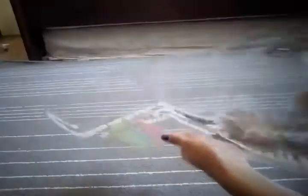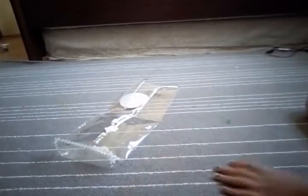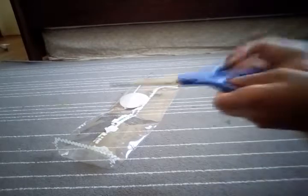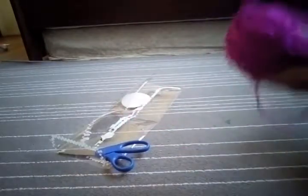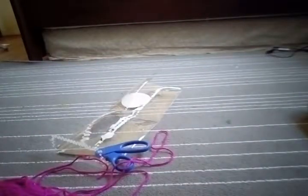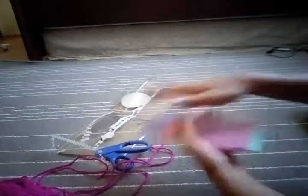First, the materials you're going to need for this craft: you're going to need plastic packaging. I got this one from some kind of box that was in a rectangular shape. That kind of packaging would be better for the envelope. You're going to need scissors, some yarn or thick string, and you're going to need some color cards. You can get these at Home Depot or any other furniture store.